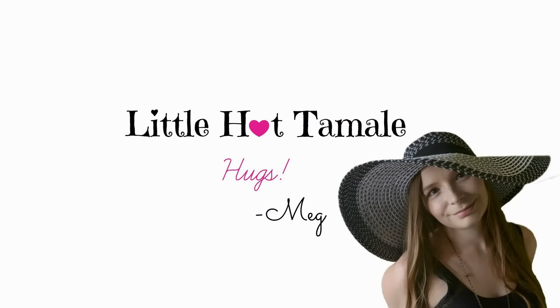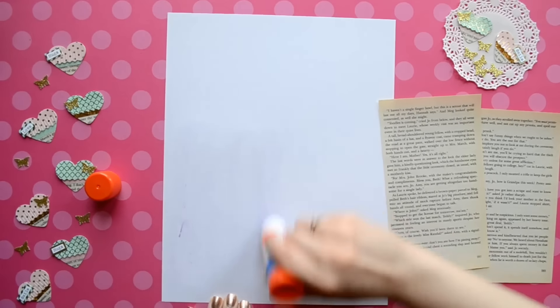Hello lovelies! This is Megan from Little Hot Tamale and today we're making miniature fringe hearts.